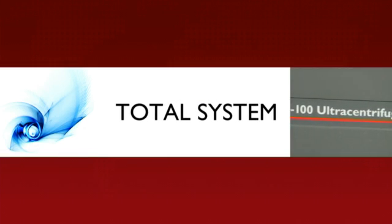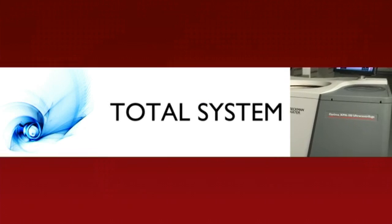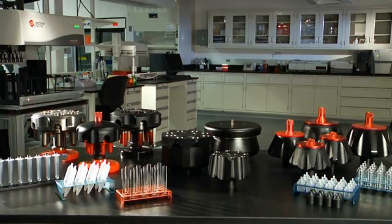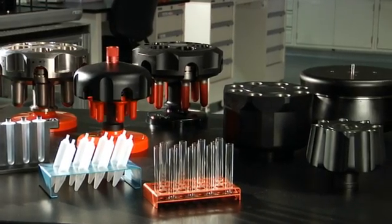When you choose a Beckman Coulter Optima X-Series Ultra Centrifuge, you not only get an industry-leading instrument, but a total system of rotors and labware to support all of your application needs.